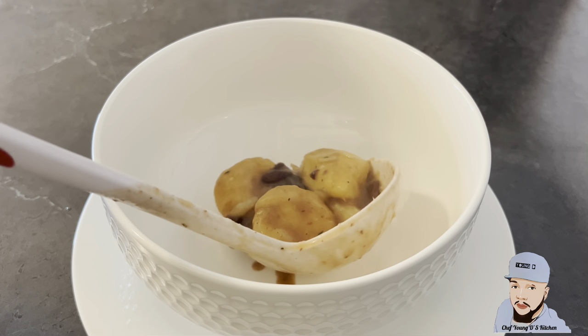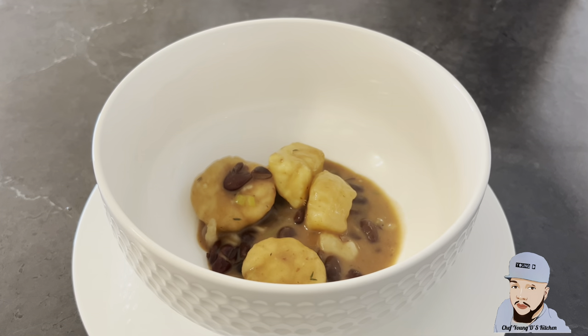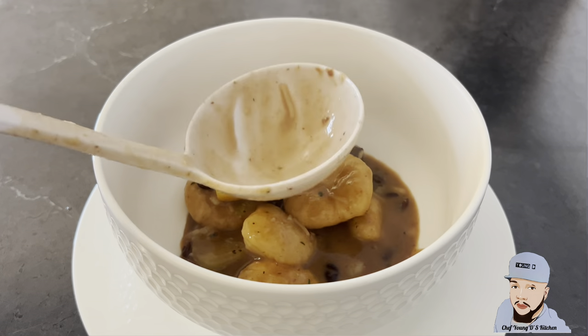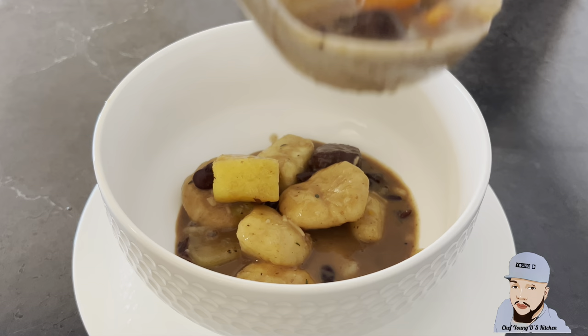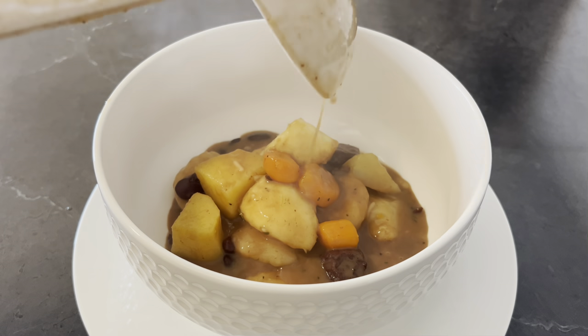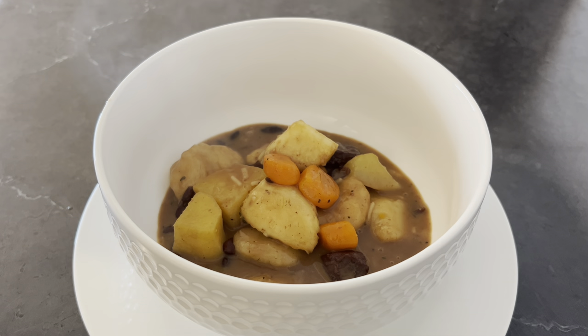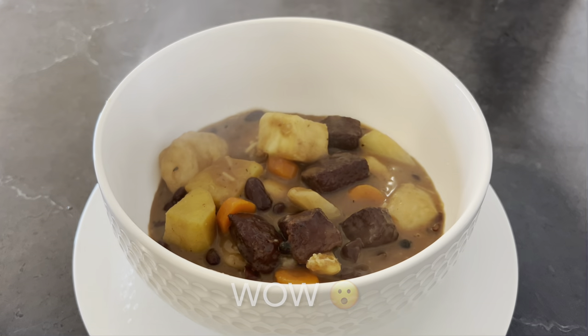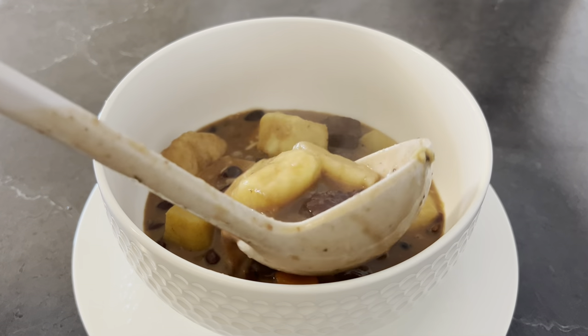All right guys, so you have the finishing product right here. Oh look, look — delicious, right? Tastes delicious too. I wish y'all could be tasting this right now. Wow, nice!